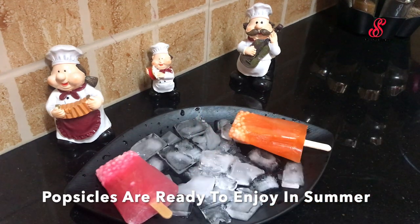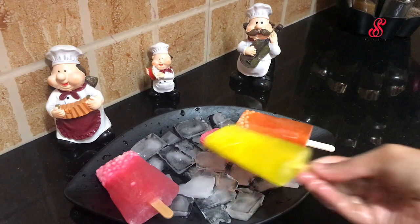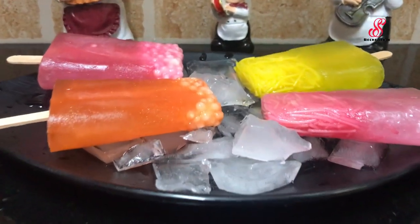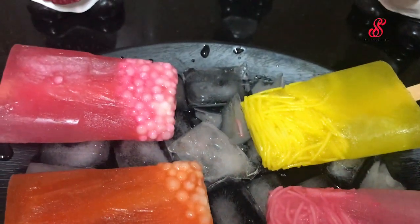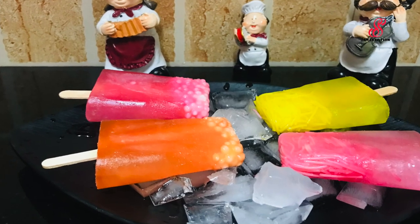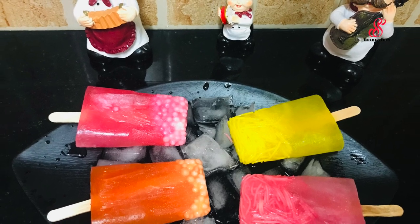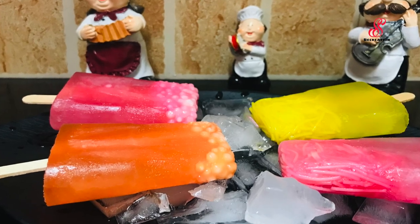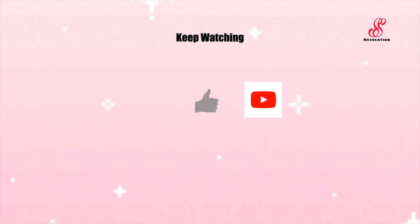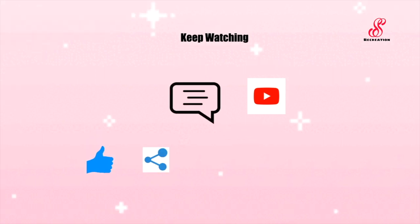If you like this video, please like, share, comment, subscribe, and click the bell icon for the next video.